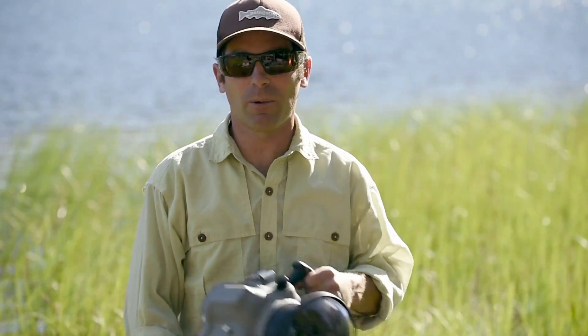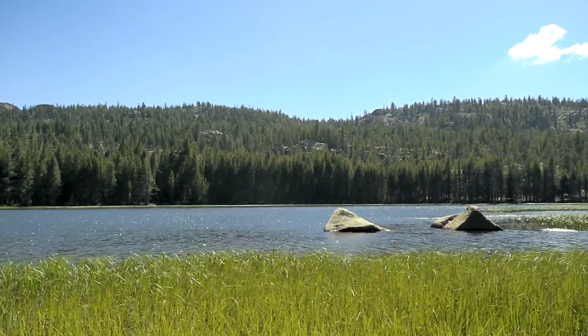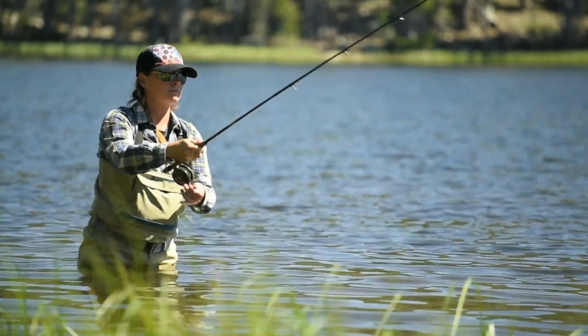Today we're going to talk about shooting a split-level fishing photograph. We're at a beautiful lake in the Sierra Nevada Mountains, just outside of my home in Lake Tahoe, and I'm working with Amy McCormick, who's a fish whisperer, as she claims at least.